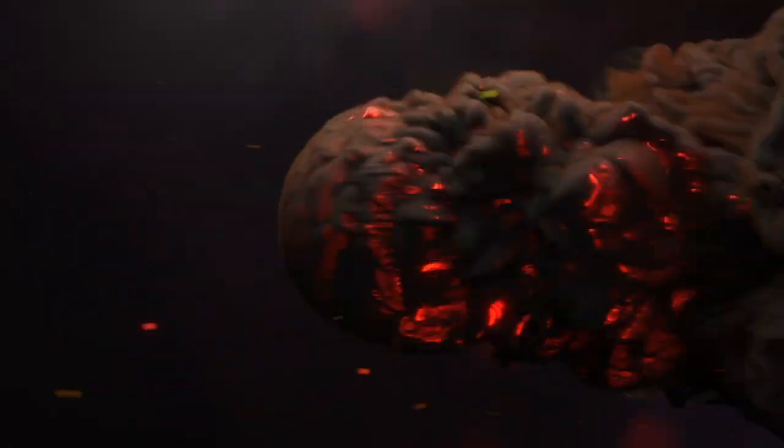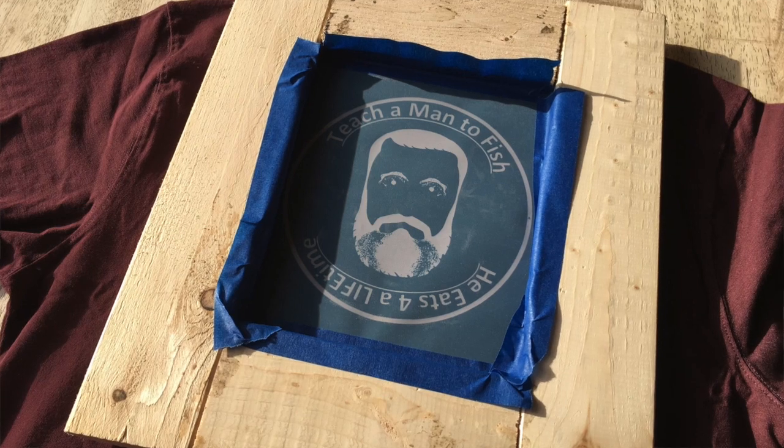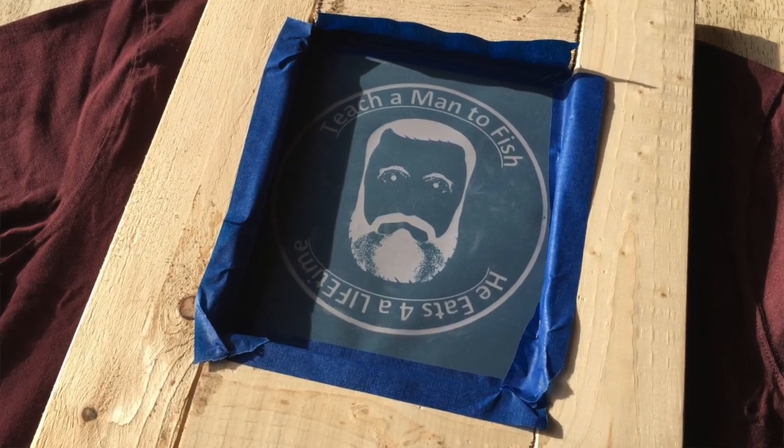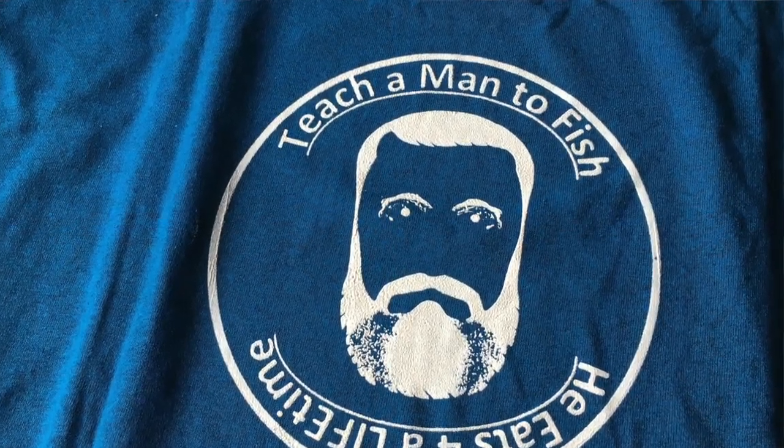He did make the screen print for me, but I did have to build the frame. I watched a few videos to learn how to tape it, how to apply it, how to squeeze the ink through. I had to buy the squeegee and the ink from Amazon, so I probably have 20 bucks into this, plus the t-shirts and whatever my buddy put into it. There's gonna be more of this in the future, I can guarantee.